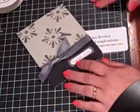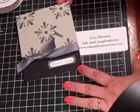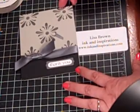That's how I do it, and if you have any questions, email me at lisa at inkandinspirations.com. Thanks for watching, and I'll see you next time.